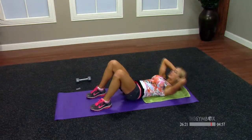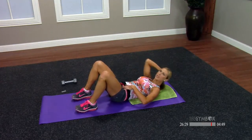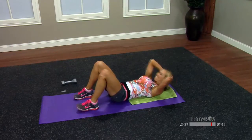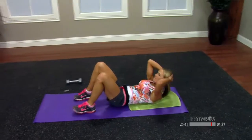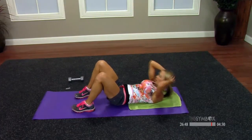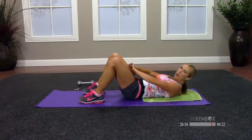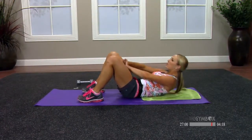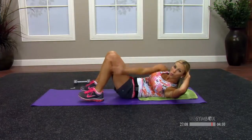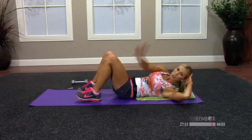Hands behind the head, back to crunches, up and down, chin in. We started with a nice burn in the stomach — we're going to end with a nice burn. Eight more — higher! Eight, seven, four, three, two — come up, push through the middle, chin is in, reach. Four more: four, three, two, one. Back to that side-to-side combo we did at the beginning of class — side to side, reach past your knee. Three, two, and one.